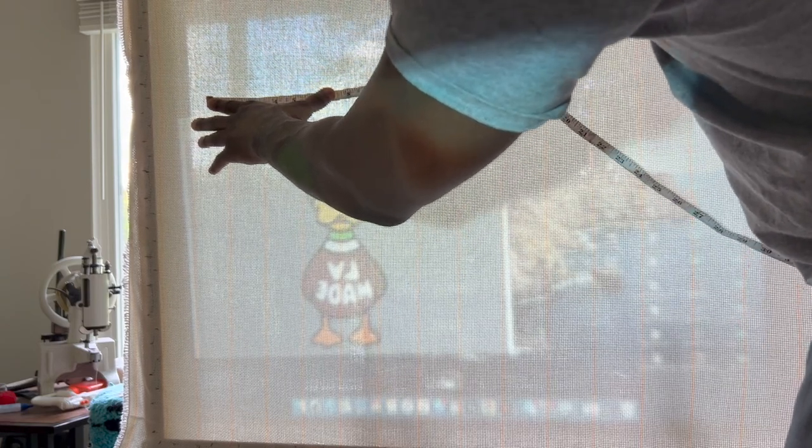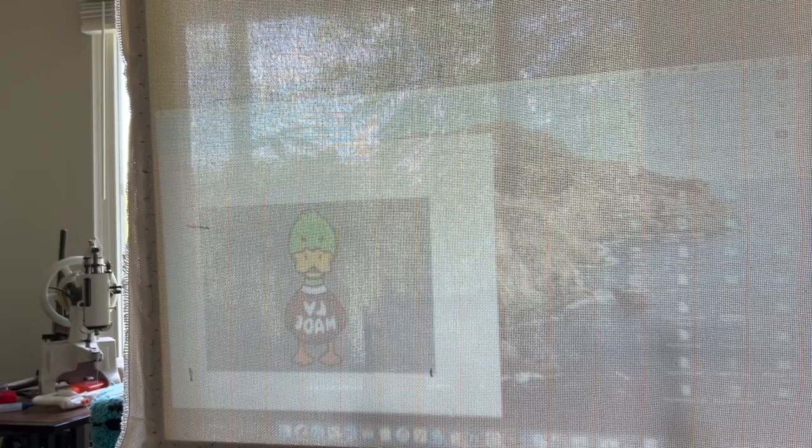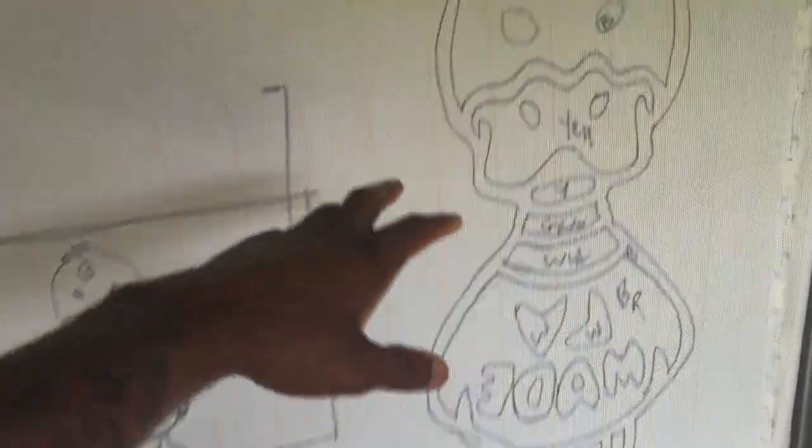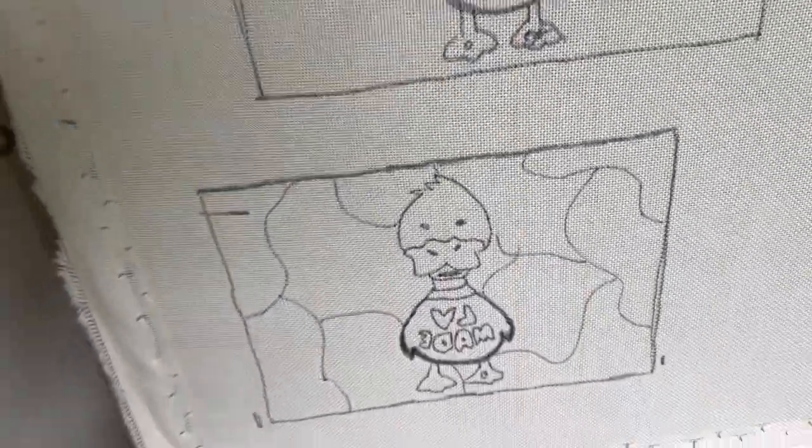So what you do first is measure out the length and the width on the tufted cloth so that your artwork can fit within those parameters. Then the only thing you do next is size it up within those marks that you made. In this clip I have everything traced out — you just trace it out on the frame and you're good to go.